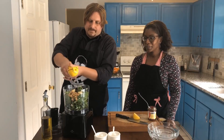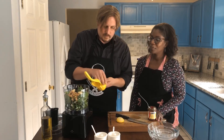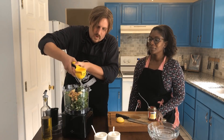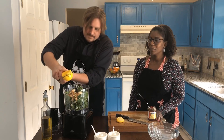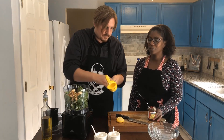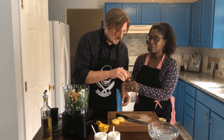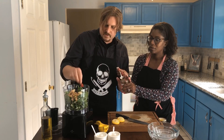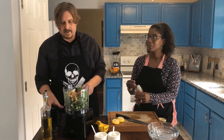We're getting some lemon juice in there — nice and juicy. Now for the Calabrian chilies: I would just put two of them in there. These can be spicy but they're sweet at the same time. This is really gonna kick it up a notch.